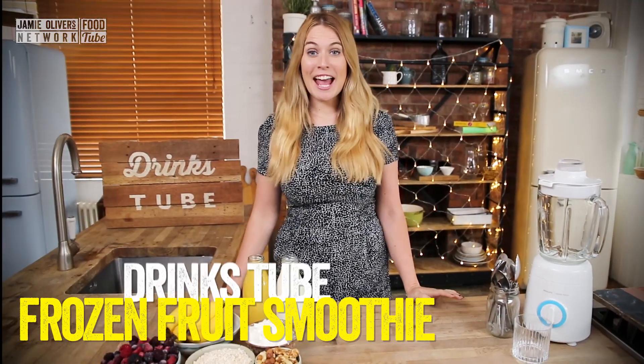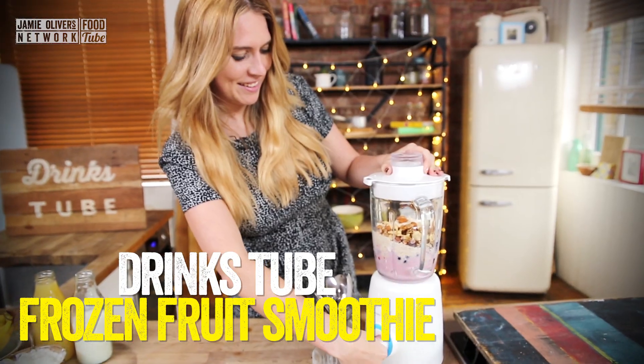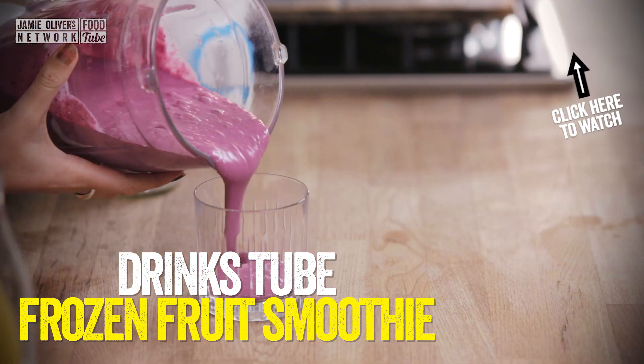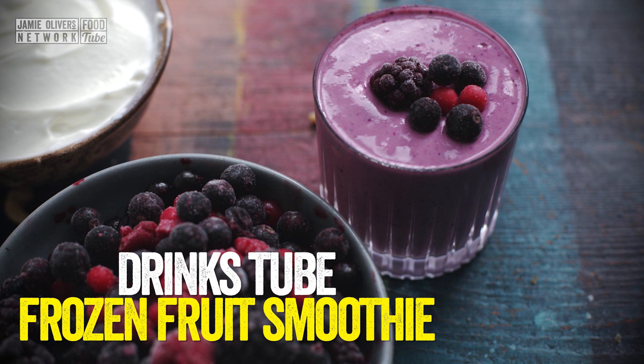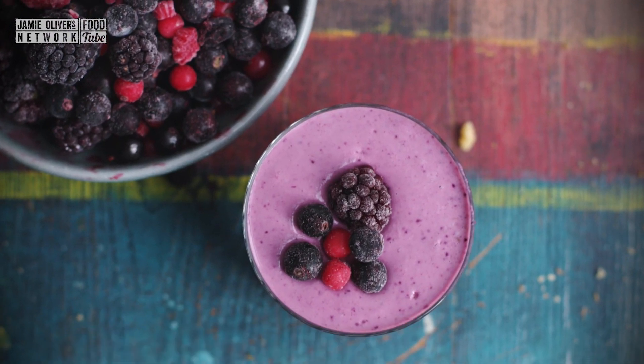I'm Becky and today I'm going to be showing you how to make a fabulous frozen fruit smoothie. It's cheap, it's easy to do and it's two of your five a day. Plus, it's really fun to make with kids and you can use up any leftover fruit.